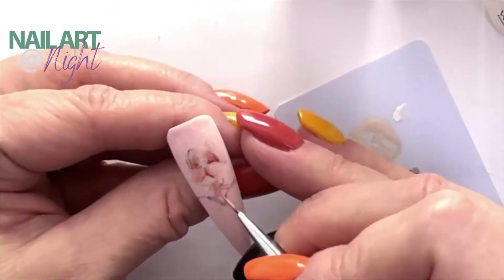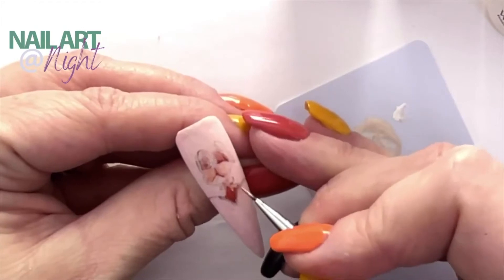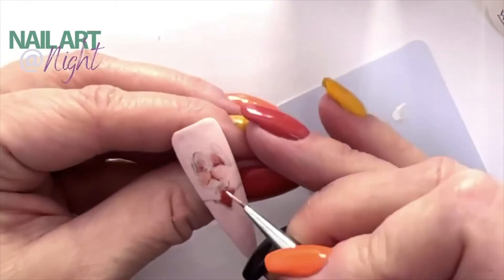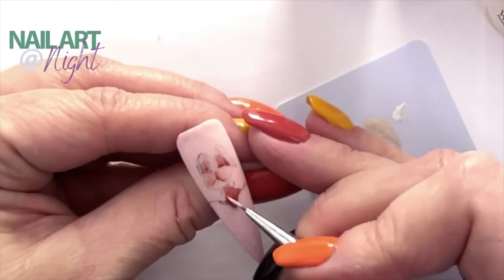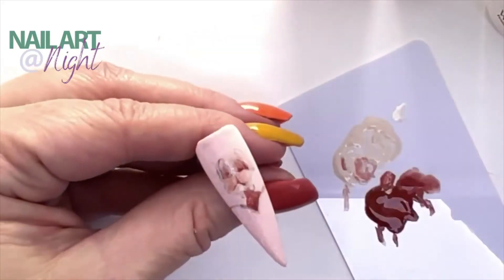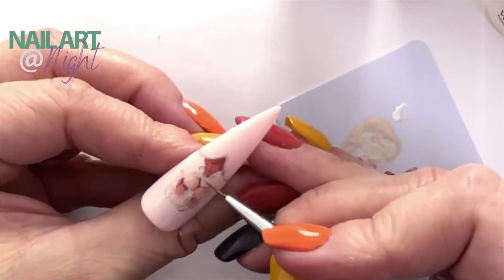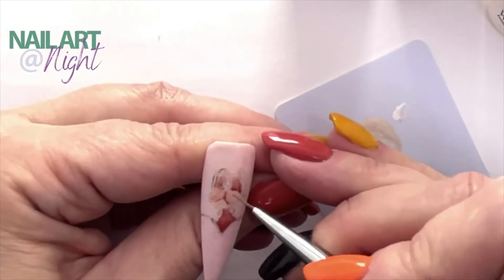I'm just going to do a little bit of darker paint here. He is sitting behind, and to be honest, all of this is going to be covered with crystals. So you don't really need to worry too much about having this perfect, unless you're going to use a gel polish and just have this as a plain color — whatever you want to do, it's entirely up to you.